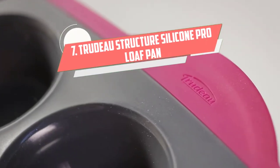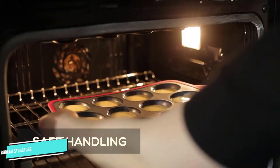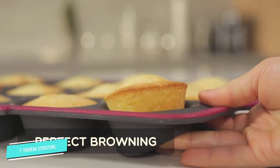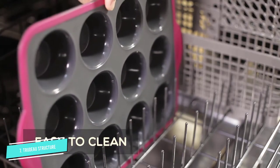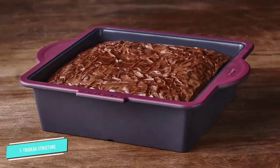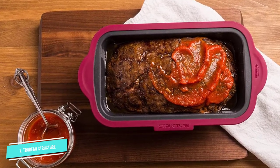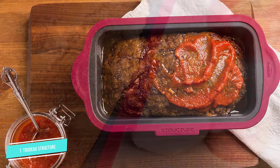Number seven: Trudeau Structure Silicone Pro. Silicone bakeware is a favorite in Europe and has been used for years, particularly for specialty pans and molds, as traditional metal counterparts require greasing and flouring. Made of food-grade silicone, this Trudeau loaf pan is perfect for those who want a lightweight, easy-to-clean pan that requires no extra steps to prepare the surface for use. This innovative design combines the stability of traditional bakeware with a non-stick, easy-to-clean material — no utensils required to remove your loaf from its baking pan.